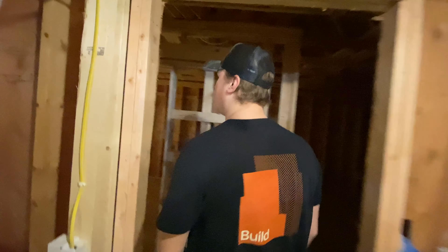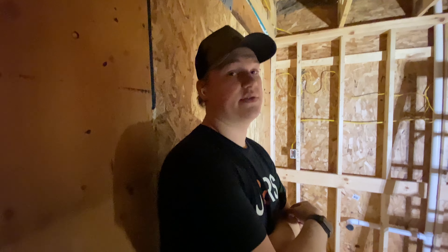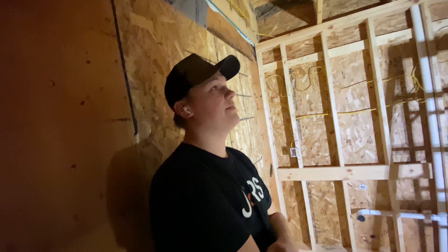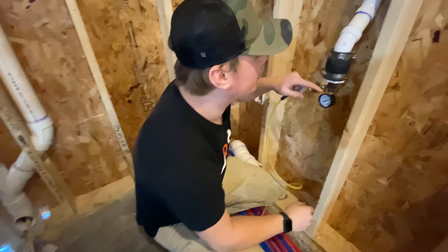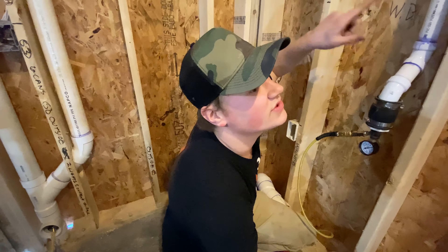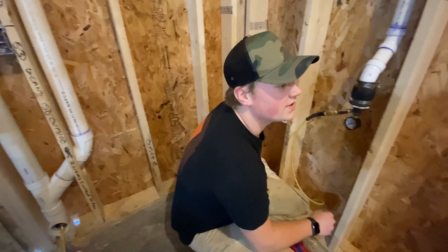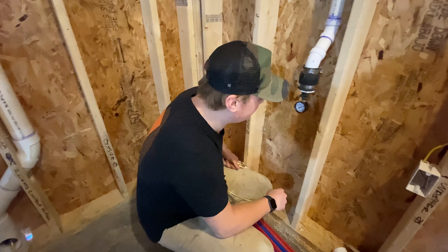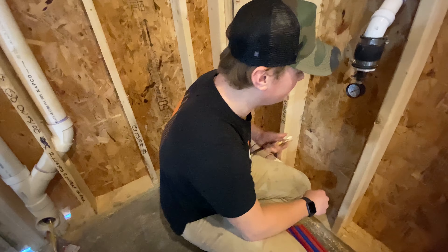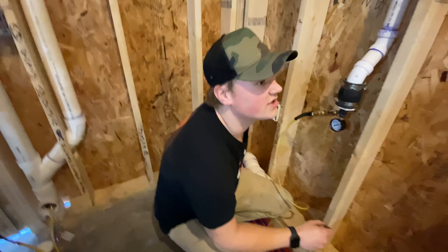We fill this with air — all this venting and the drains — you can see we have it plugged right there. We fill it up with air up to 5 PSI to test for leaks. Then we close the air and hold it for 20 minutes to see if anything leaks. If something drops, it's leaking; if it holds, it's fine. This is connected to an air compressor and fills this whole system with air up to 5 PSI.